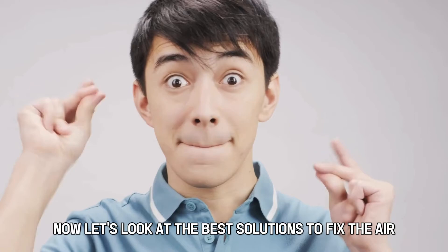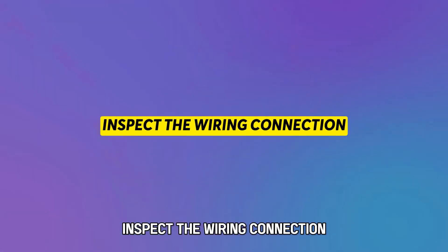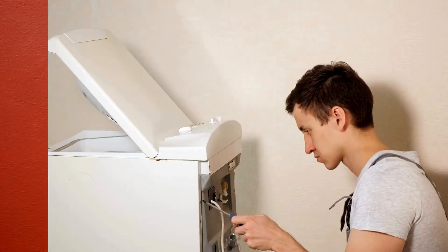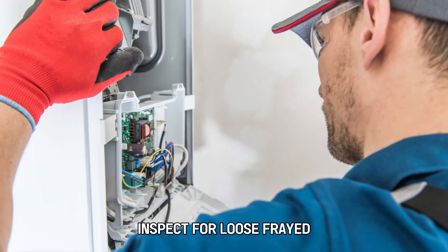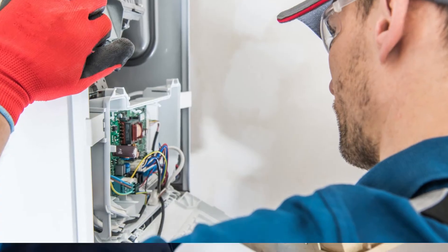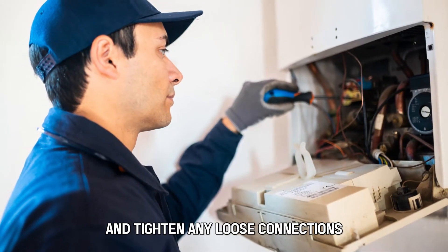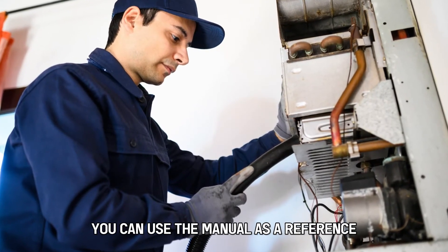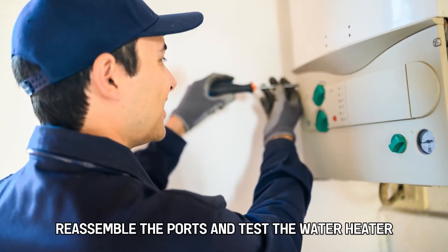Now let's look at the best solutions to fix the error. Inspect the wiring connection. Unplug the water heater from the power supply and remove the covering panels to access the heater's wiring connections. Inspect for loose, frayed, burnt, or corroded wires. Replace damaged wires with new ones and tighten any loose connections. Ensure the wiring is properly done — you can use the manual as a reference. Reassemble the parts and test the water heater.